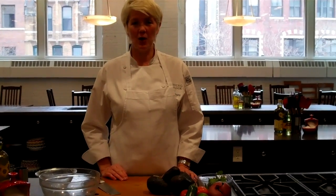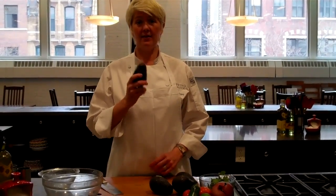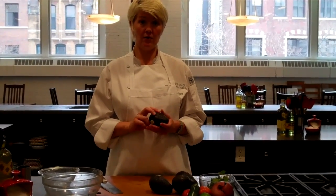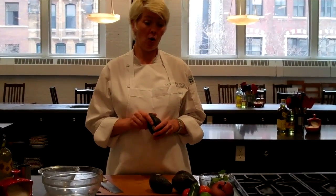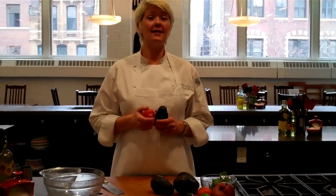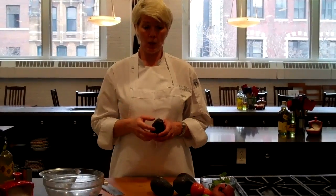Hi, I'm Shelley Young, owner of The Chopping Block, and today I'm going to teach you how to make guacamole. The first step in making guacamole is selecting your avocados. I like to select unripe avocados at the store and ripen them at home. I like to ripen them with tomatoes or bananas if I'm in a hurry — those will help the avocados ripen very quickly — but generally speaking, they should ripen on their own within a day or two.